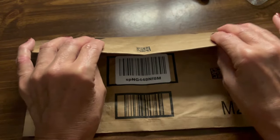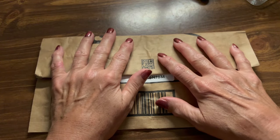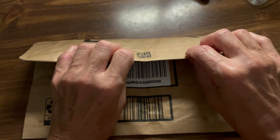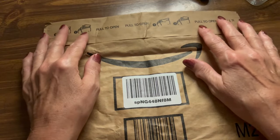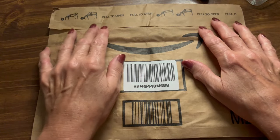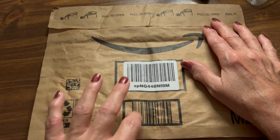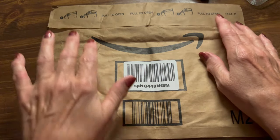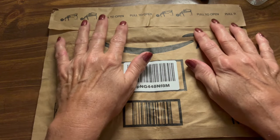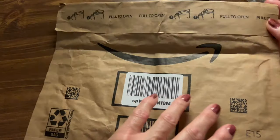I got this envelope in the mail, and I love these envelopes. They make such great crinkly crinkly sounds. I thought I'd make a little video of it. This is some of my most favorite packaging because of the great sounds it makes. So I thought we'd open it together in a little ASMR video. Don't you love the sound of this packaging? I think it is amazing.